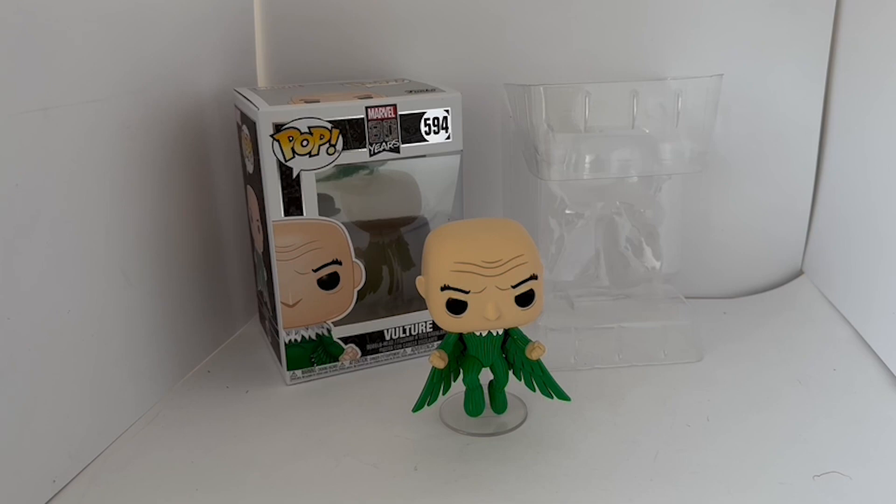We at Midas Touch have managed to find quite a few of these figures which are reasonably priced. You can find them on the Midas Touch website by clicking the link below, which will take you straight to the website where you'll find this and many other Funko items, as well as vintage toys, games and collectibles. There are over 10,000 products currently available on the website. Don't forget to hit the subscribe button, as we're uploading videos for every new item that goes onto the website.